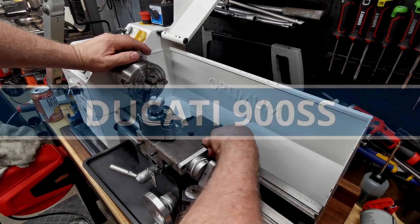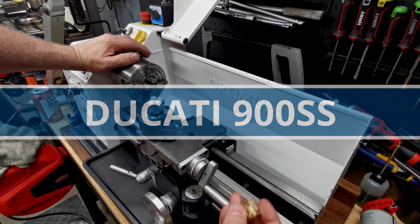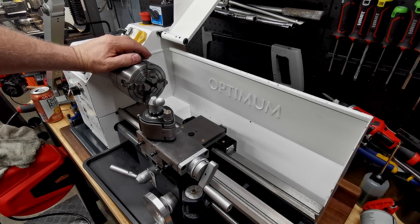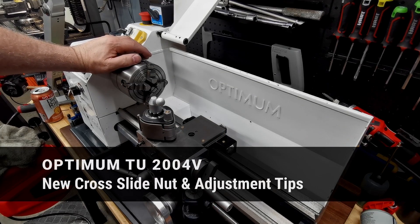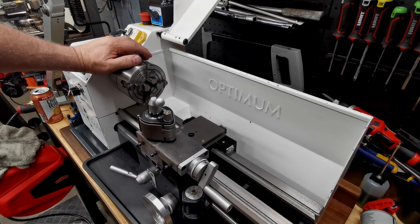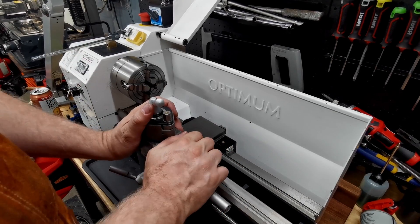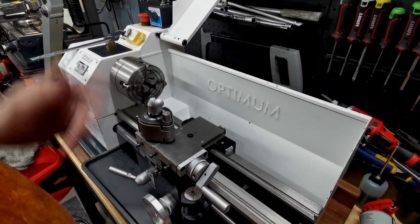Okay, here we go — the video I promised, finally. This has been an insane drama trying to do this. What I said I would do is demonstrate how to adjust the backlash out of this thing and explain why you can't actually get rid of the backlash. When I mentioned doing this, I also said my lathe had developed a little knock back and forth and I wanted to investigate that, so I'd do it at the same time.